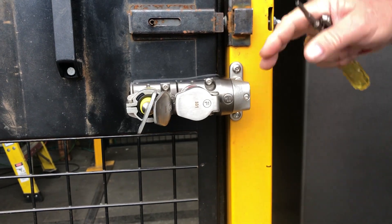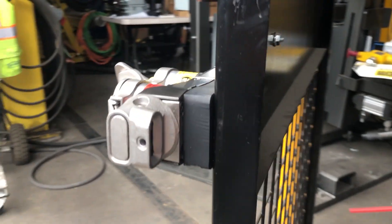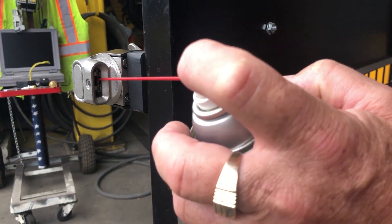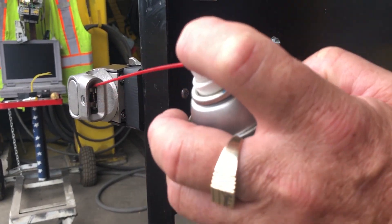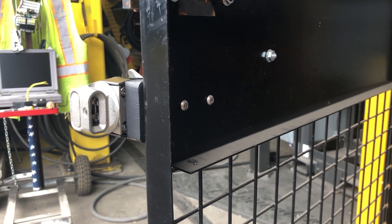During this time, we will open up the latching mechanism, and inside we also want to clean this out with WD-40. Once this is done, your fortress key is ready to put back into service and you're ready to go.